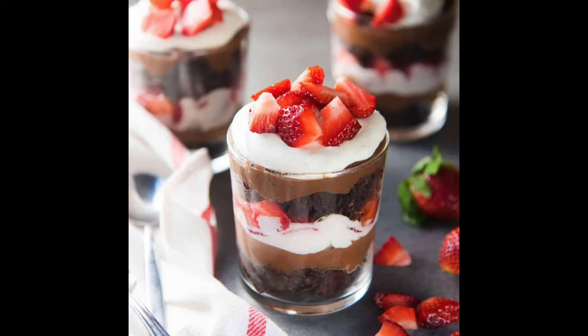Trifles are layered desserts, usually made from cake, pudding or custard, fruit, and whipped cream. I love trifles because they're so versatile. You can make everything from scratch or you can use store-bought ingredients. Serve it in a large glass bowl for a party or in individual cups for portion control.